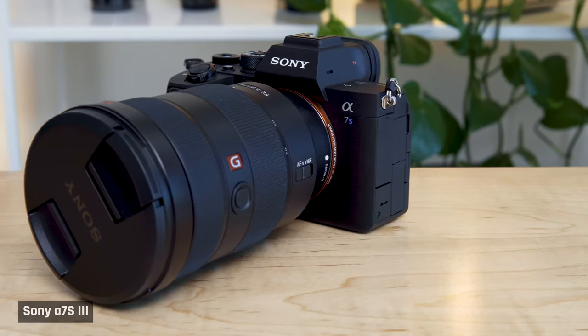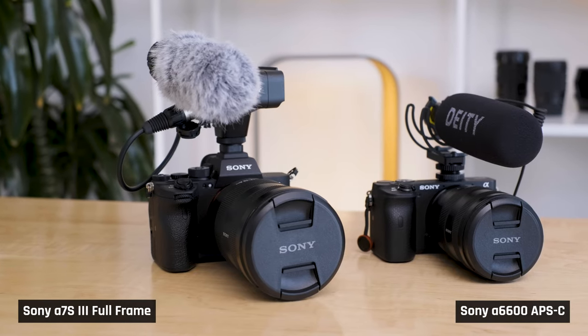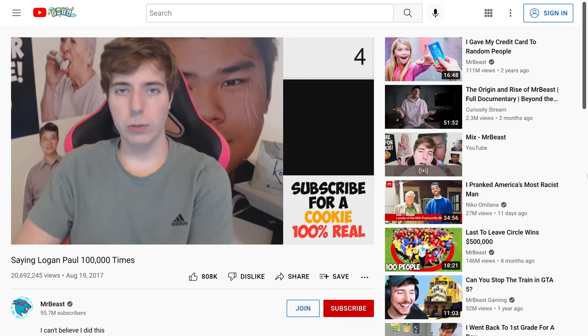As your channel grows, you can upgrade your camera and lenses. The most popular professional video camera for YouTube right now is probably the Sony A7S III, which is what I use for my main camera. It's a full frame camera with a larger sensor size that uses larger lenses. It's also a very expensive camera, especially when you include the cost of a nice lens for it. That being said, channels have grown to millions of subscribers with lesser cameras.